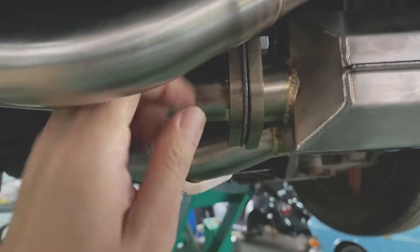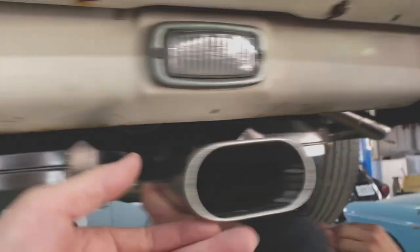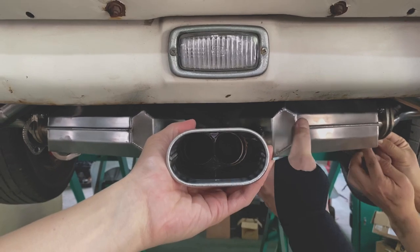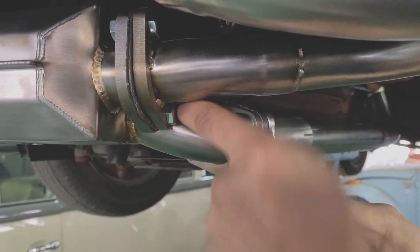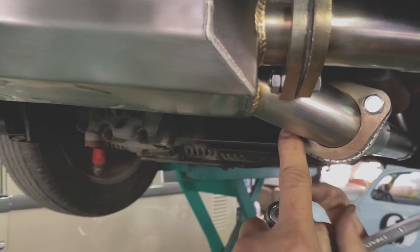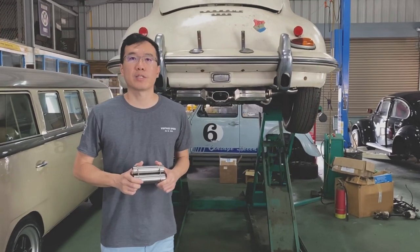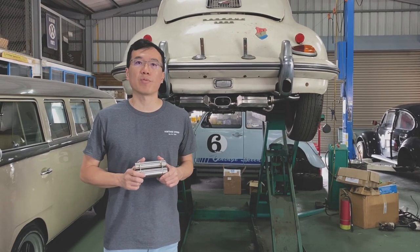It's kind of loose — that's fine, it's adjustable. You can see the tail pipe right here, and you can twist it a little bit. So this is the Sebring completely installed. For noise, it's about 91 decibels at 4,100 RPM.